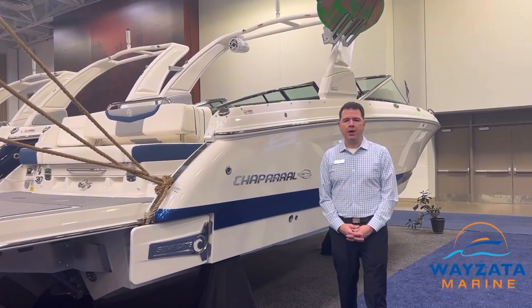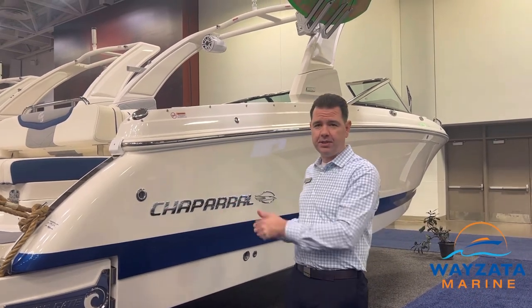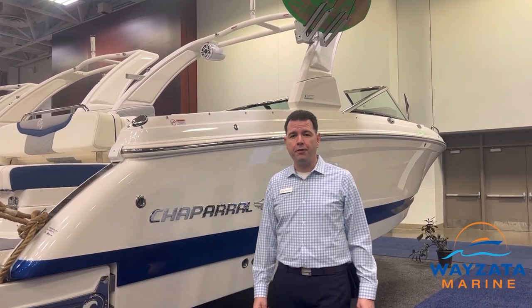Hey everybody, I'm Rob Alvarado from Wysetta Marine. We are at the Boat Show today to present to you this brand new 2023 Chaparral 30 Surf.